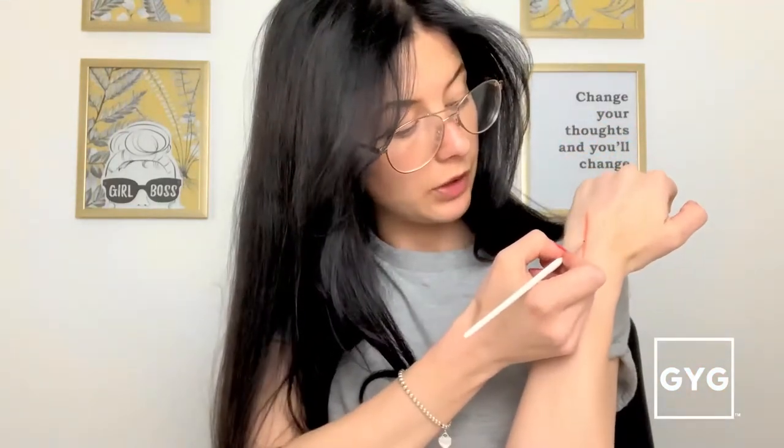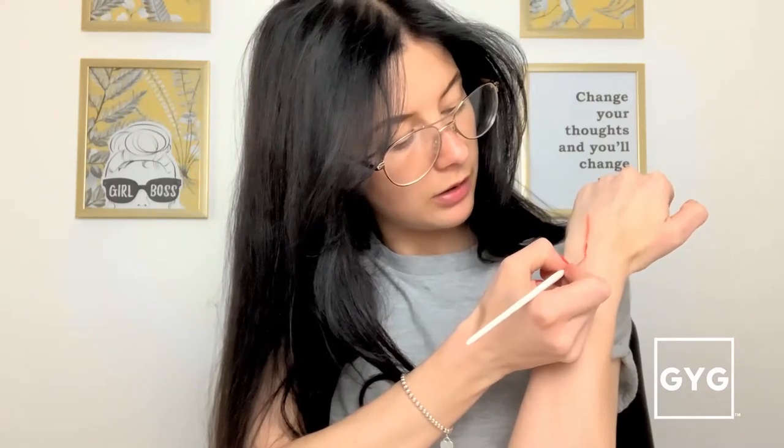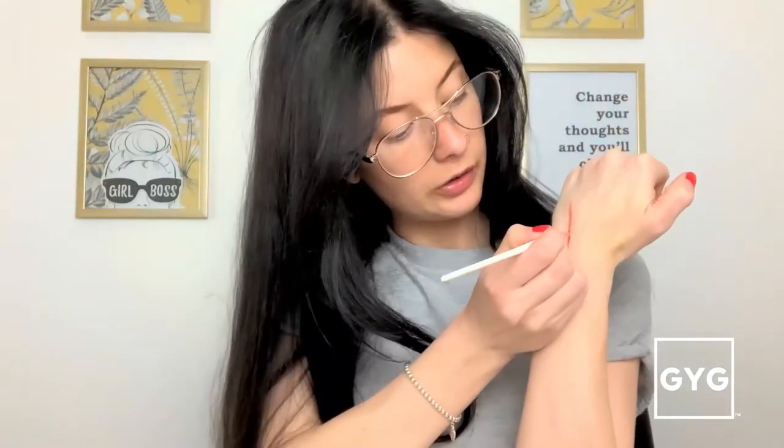Now I'm going to find my blood, pour a tiny bit onto some kitchen towel, and then get a tiny paintbrush — you could use a cocktail stick if you've got one. I'm just going to gently run a little bit of blood through the cut, because we don't want it bleeding everywhere — it's just a scratch.